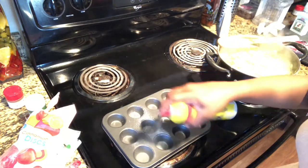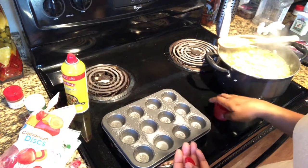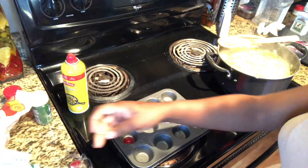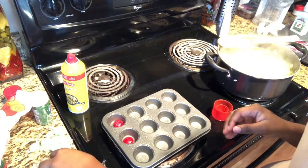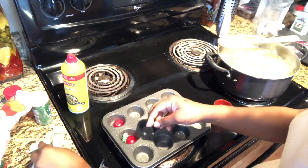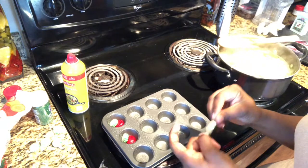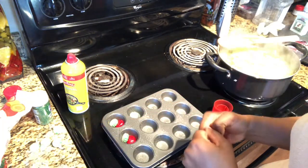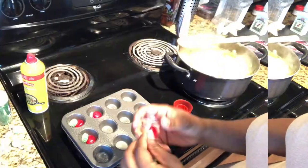The first thing we're going to do is spray our pan. I don't think I'm going to use all of them, but I'll spray them just in case — I think we'll probably just make about six. Then you want to open each piece of candy and just layer them: you can start with the red cinnamon candy and then the green peppermint, and mix it up so you have a variety of color swirls.